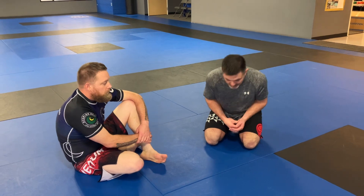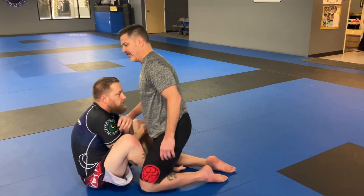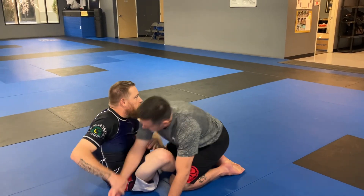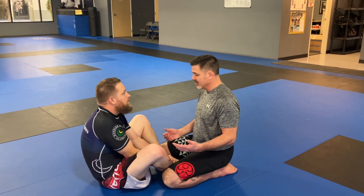What we're doing now is a quick recap. From Butterfly Guard, the very best thing you can do is back exposure — usually from an arm drag, back exposure. That's the best thing there is. The most common thing most people use Butterfly Guard for is sweeping.